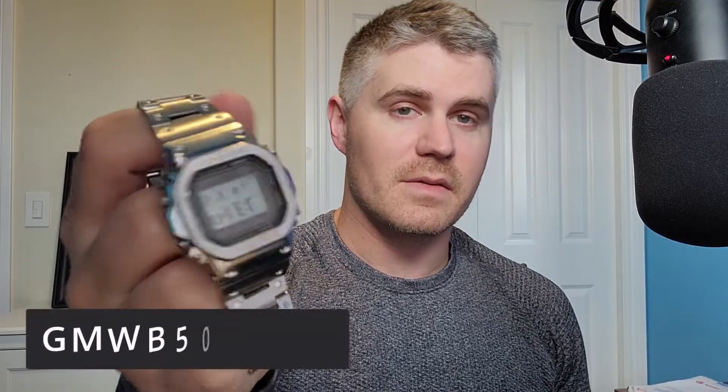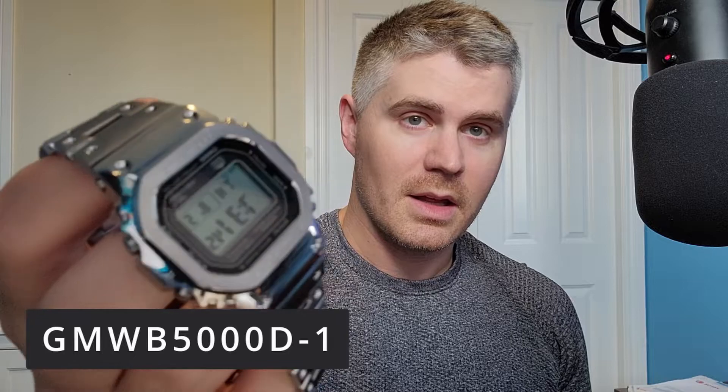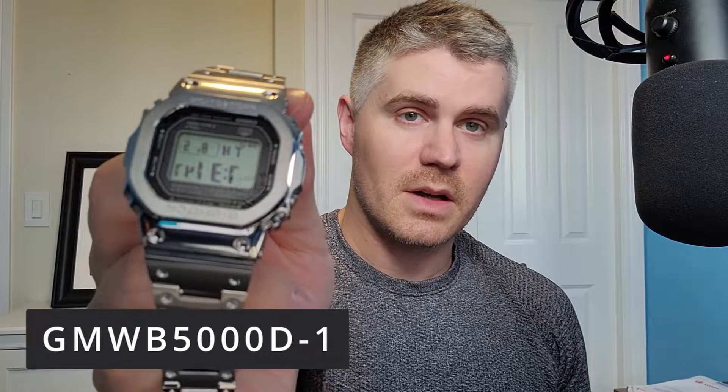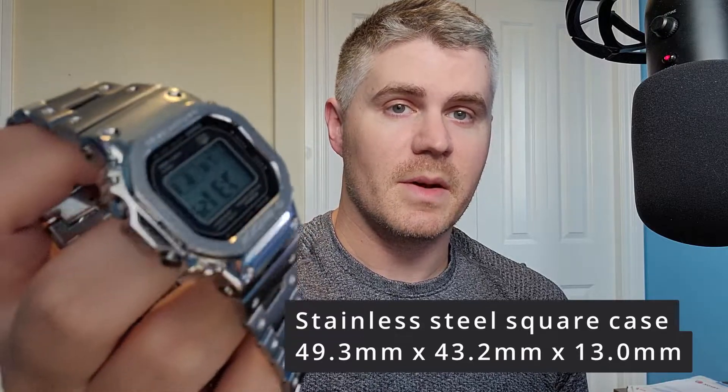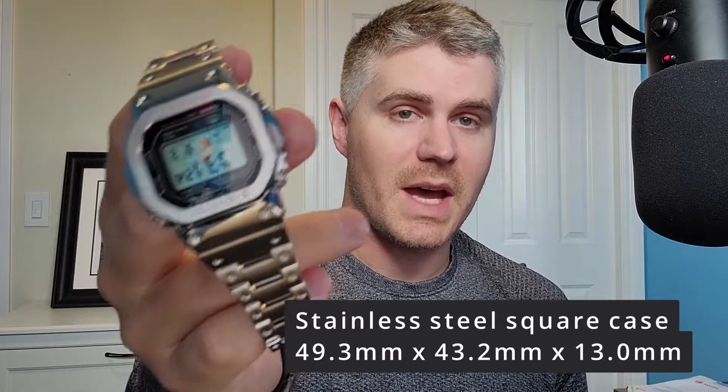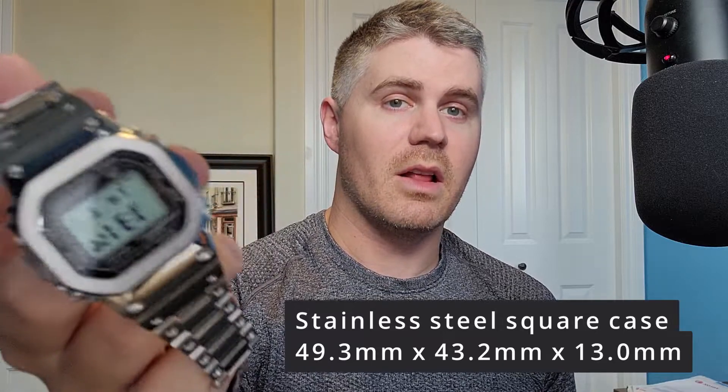The Casio G-Shock GMW-B5000 full metal square — check it out. I've had my eye on this watch for quite a while. When they first came out they sold out very quickly and people were selling them for about $700, so I passed. The price has come down a lot; I picked this up from Hudson's Bay for about $400, definitely well worth it.